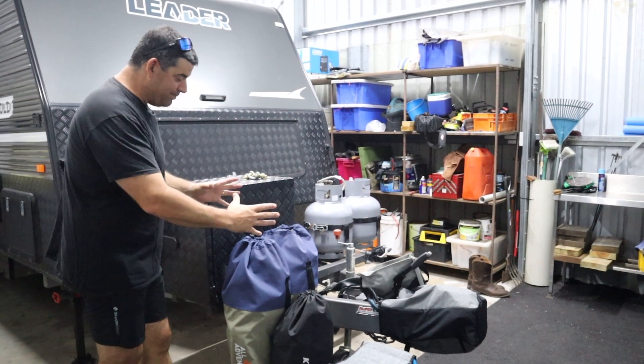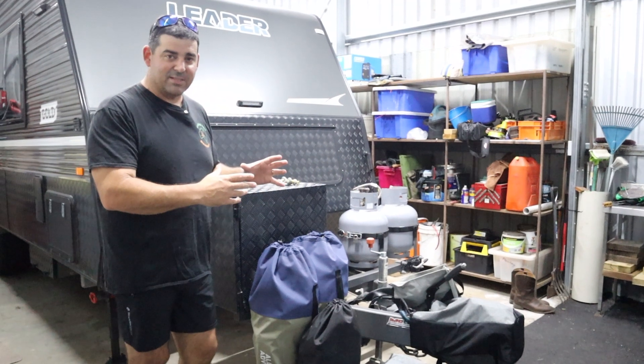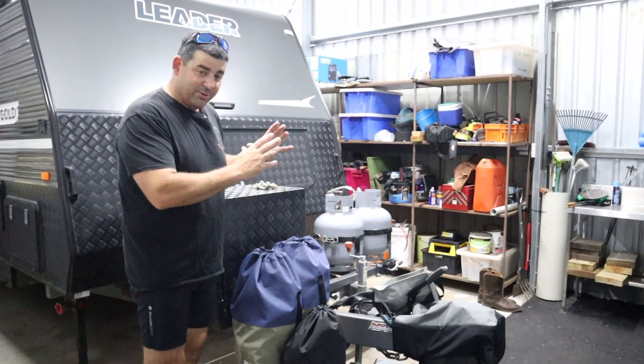All this stuff we're putting here to go back in after Christmas. If you're having Christmas at home and then traveling off like we are, always make sure this gear goes back in the van.